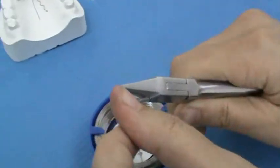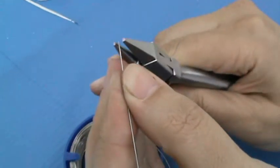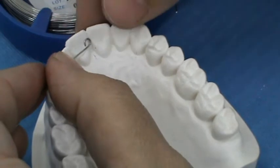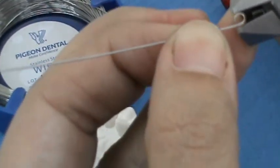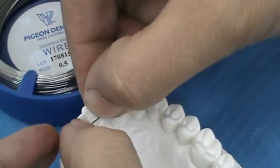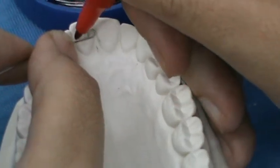We are going to start by straightening the wire, holding the wire with the pliers and pulling the wire. We will then make the atraumatic end, which is a small coil. If it is open, we can make squeezing by using the Adams plier. The active arm width should match the mesiodistal width of the tooth to be moved, so we are going to measure the width of that tooth.